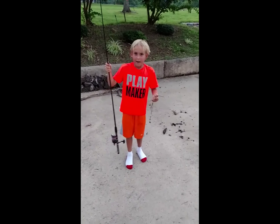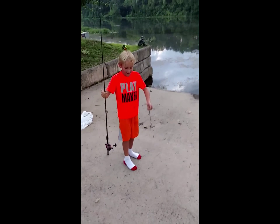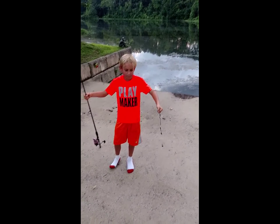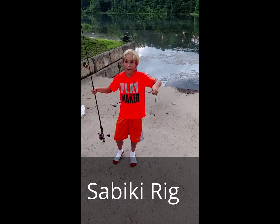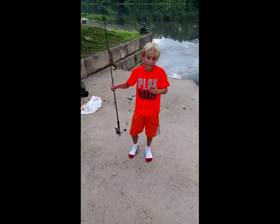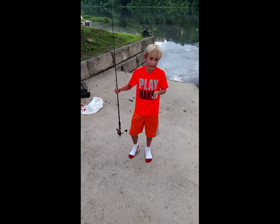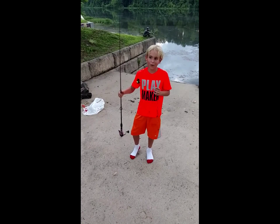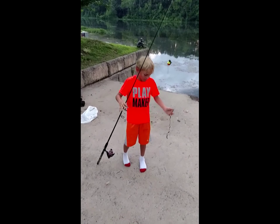Hi, this is Hollywood Hud's awesome hunting and fishing adventures. Today I'll be showing you how to fish a sabiki rig for bream. I've tried this when I was about five years old, and it was at my grandparents' house when I didn't live at the lake. Not the first time, but first day fishing at my new house, so let's go try it out.